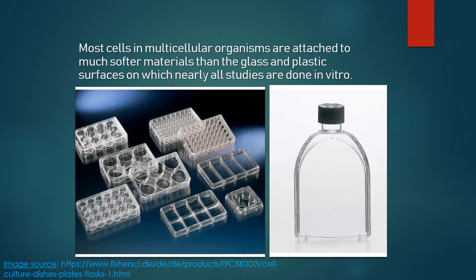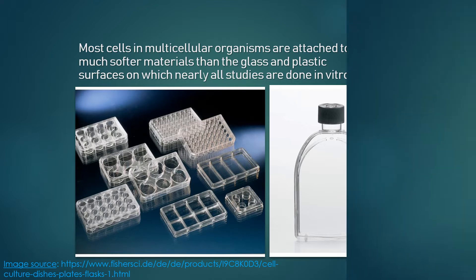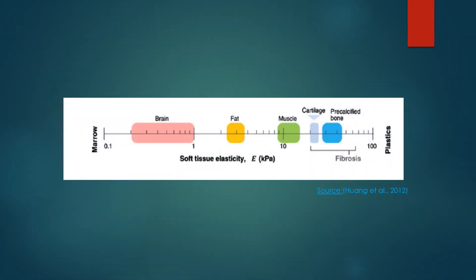Most cells in multicellular organisms are attached to much softer materials than the glass and plastic surfaces on which nearly all study is done in vitro. Cells sense their physical environment through mechanotransduction — they convert mechanical forces and deformations into biochemical signals. The tissues in the body have different elasticities, and the different cell types only grow where they actually fit.